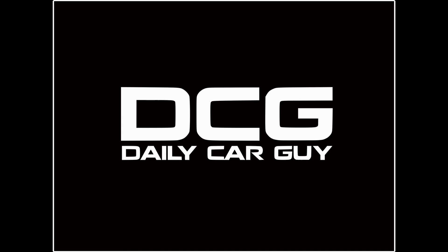What is up guys, welcome back to the channel, welcome back to the Daily Car Guy. I'm using my mic today — I hope it's doing pretty good. I came out here on this sunny day because I wanted to show you my Volkswagen Golf from the outside and talk about some plans I have coming in the near future.